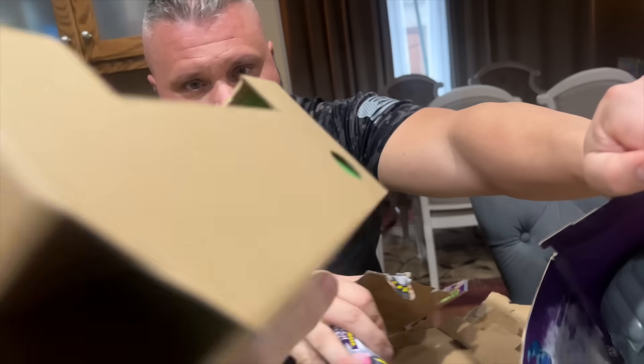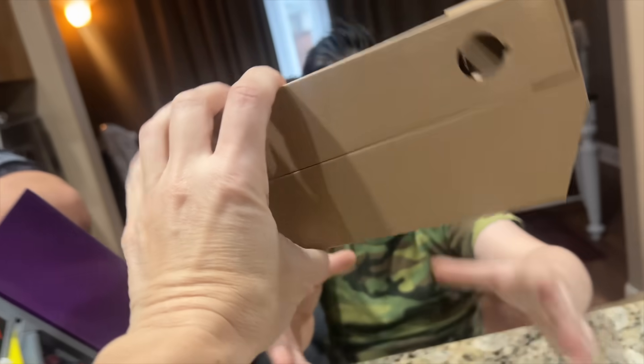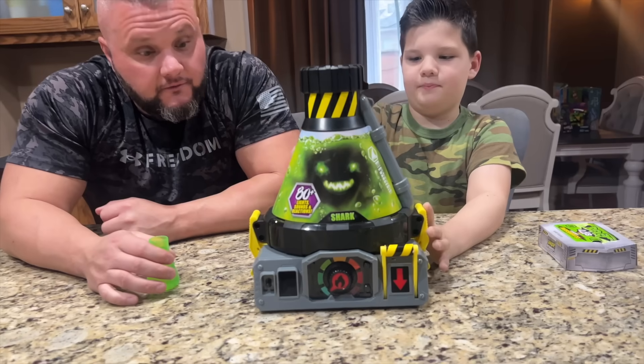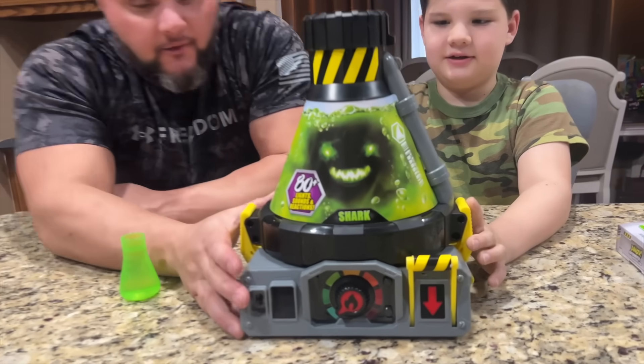Oh wait, is there something in here? There's something in here — you almost missed it, Caleb! It's the Beast Lab beaker. Oh yeah, it is! We don't want to miss that. Okay, we got it out of the box, we got everything off there.